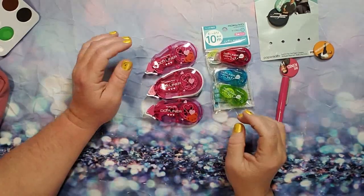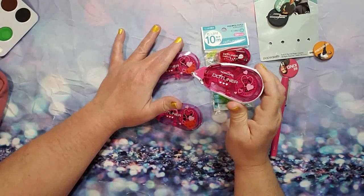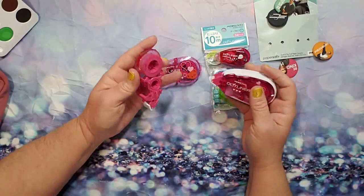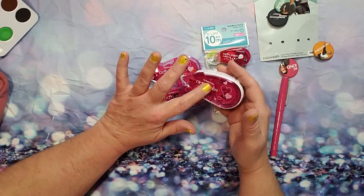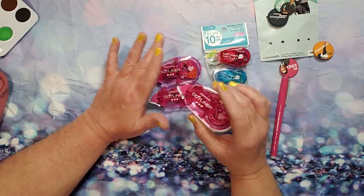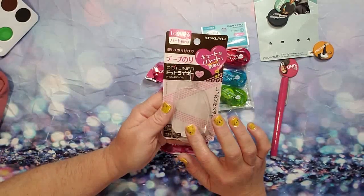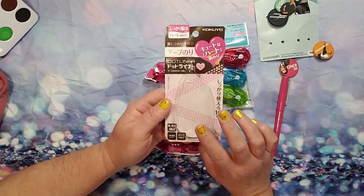Next I have the Kokuyo dot liner — this is the actual dispenser, and these two are the refills. This is the one with the hearts on it, which I think is super cute. When this one finishes I can just replace it and I have two backups. This came in a two-pack; I also ordered two of the dispensers. If you look up Kokuyo dot liner it'll pop right up on Amazon.